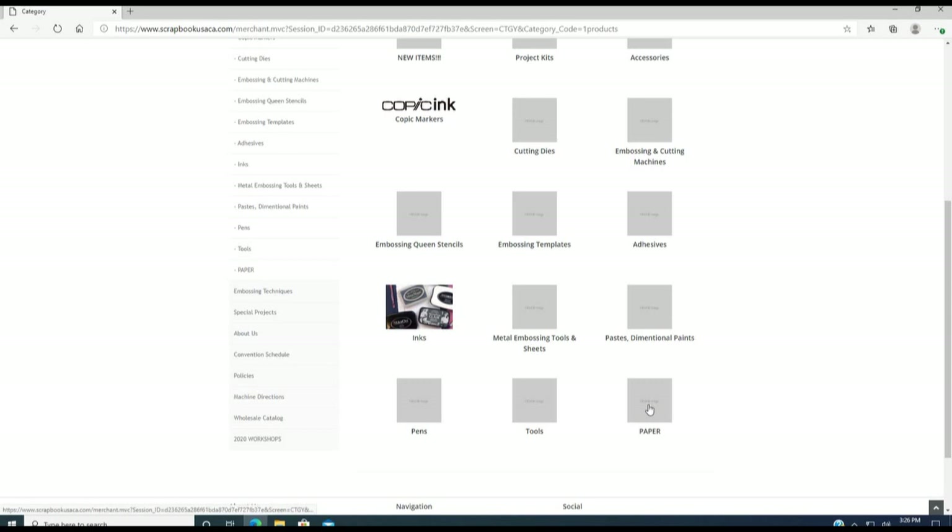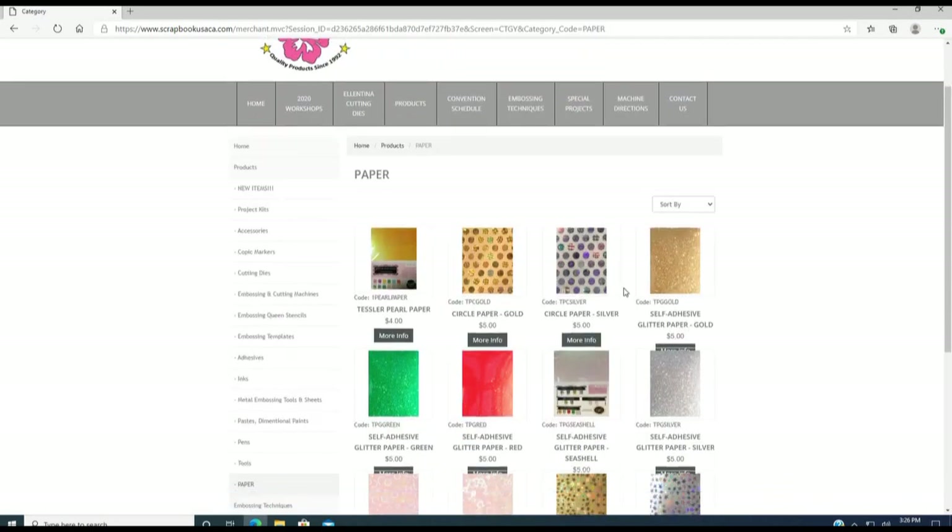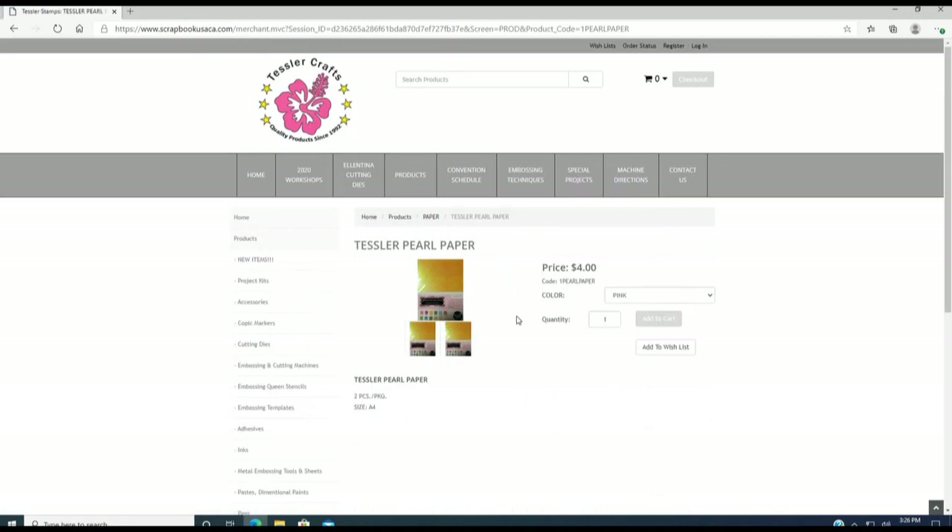Under the paper section, our pearl paper is here. Click 'More Info' and the same drop-down menu appears. You can pick the color — we have 10 colors of this pearl paper.